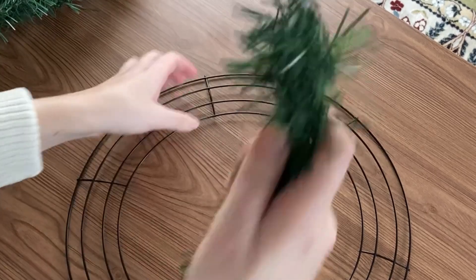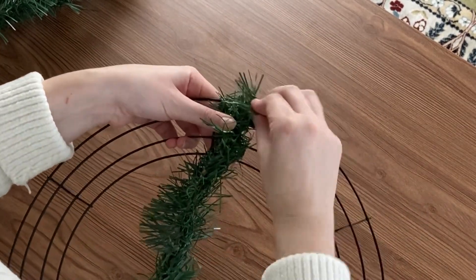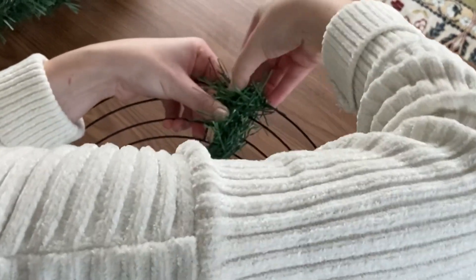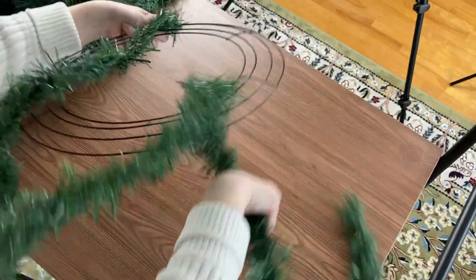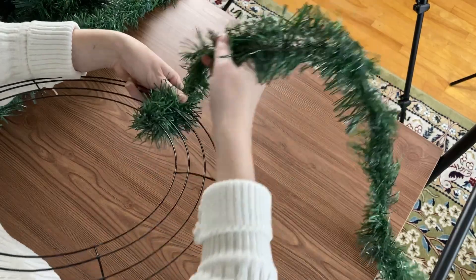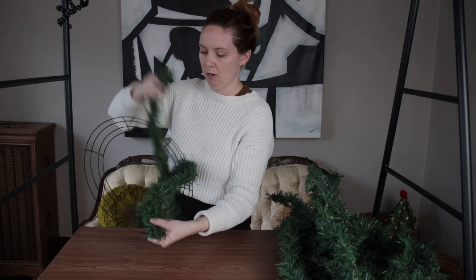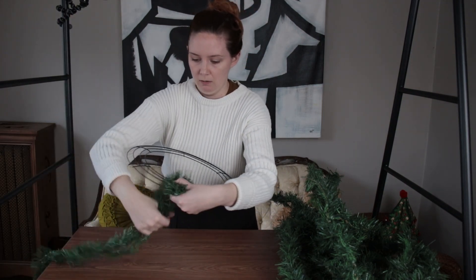Now that that's done, we're going to start using our metal frame. Take one end of your garland and go ahead and weave it through one of the wire spots. Wrap the garland ends around the wire within the garland, and then we're literally just going to go right around the entire thing — through the center and around. We're not going to go through the prongs; we're just going to weave it through, kind of like you're taking a long sewing needle.